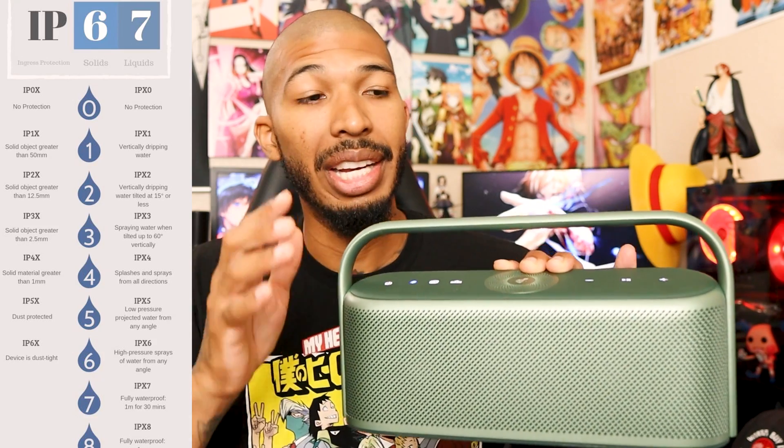The speaker is IPX7, which means it is waterproof. So if you were to knock this into the pool or anything, you're going to be fine. It can be submerged underwater for a short time — just pull it out and it'll be ready to go with no issues. You just don't want it in the pool for 30 minutes or longer, as that would probably damage it. But it is IPX7 — waterproof, submerge it, pull it out, and it's good to go.